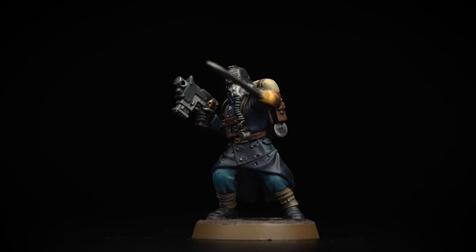Hello and welcome to this Kill Team painting video. In this video we're going to show how to paint one of the Death Corps of Krieg models featured in the set, more specifically the Sergeant.